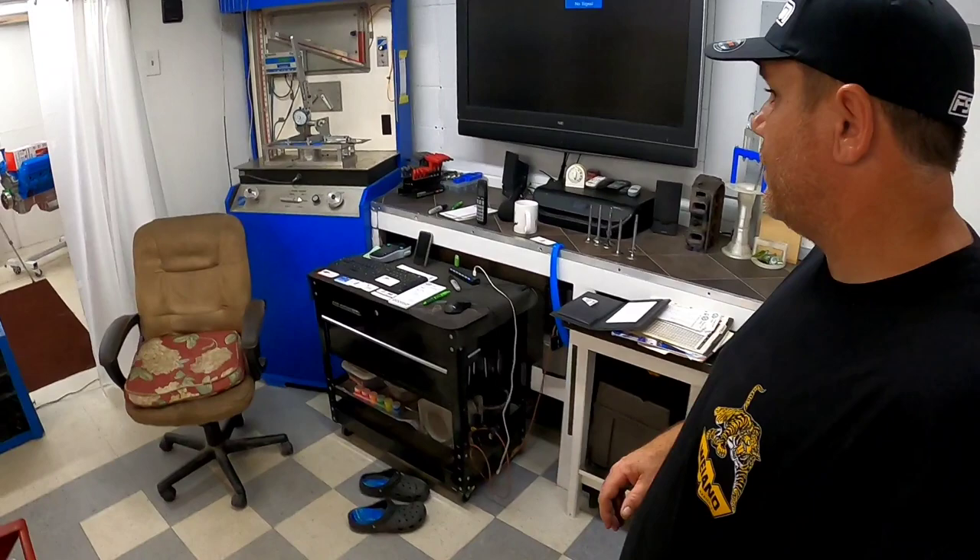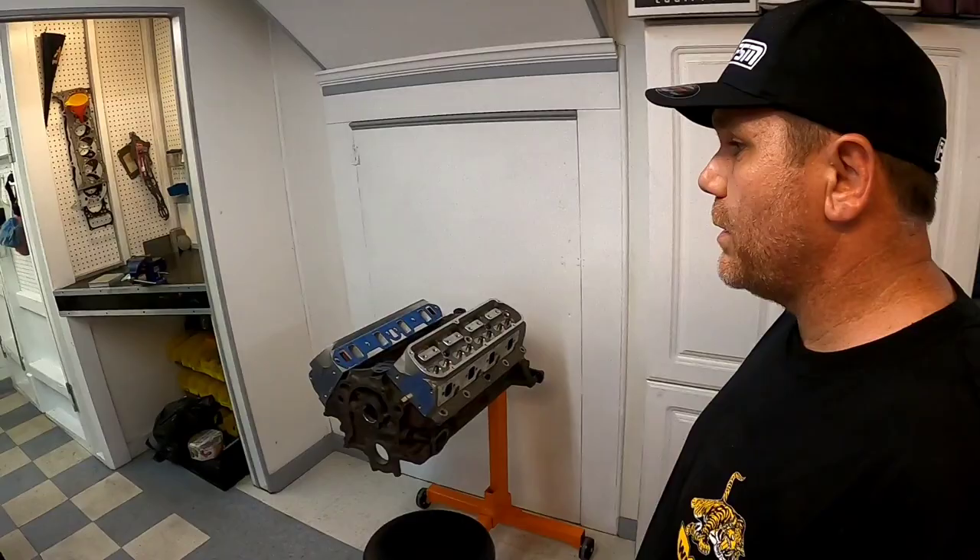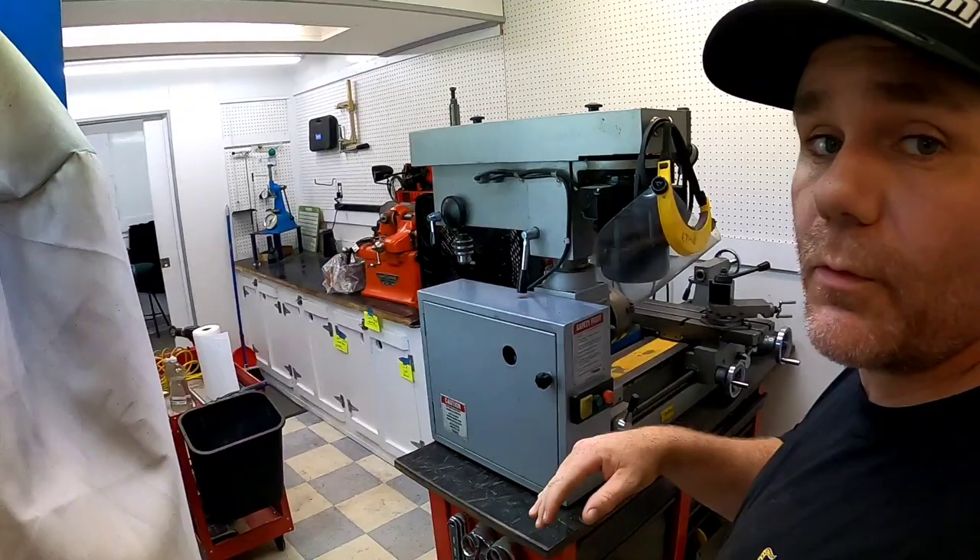Coming on over here you see our trusty SuperFlow flow bench, got our computer right there. Let's go for a walk in here — this is where all of the work gets done for the most part.